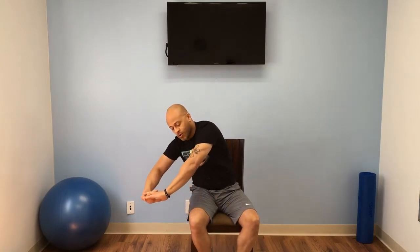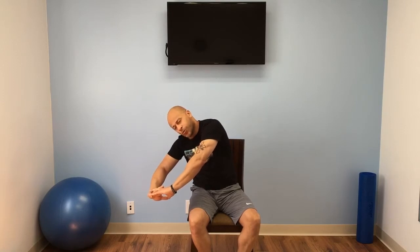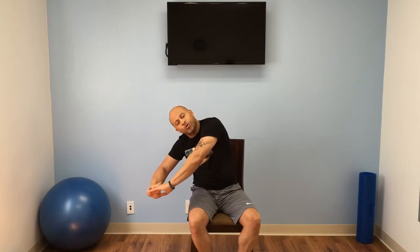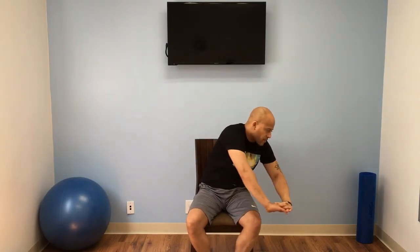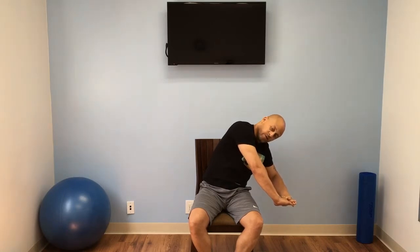Now we're going to swivel over to our left. Bring those arms all the way out. You should feel it in your rib area, which is part of your oblique muscles, and of course your shoulders and your arms. Let's get that good extension, good stretch. Now let's swing over to the other side. Good stretch.